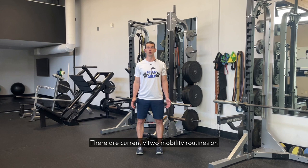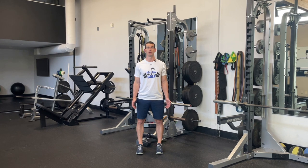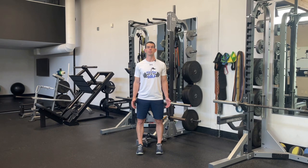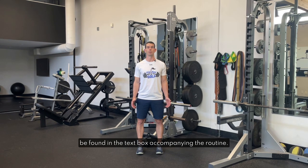There are currently two mobility routines on the app and they are labeled mobility number one and mobility number two. To find these routines simply scroll down to section nine in the numerical listing on the app. The finer details of each of these routines can be found in the text box accompanying the routine.